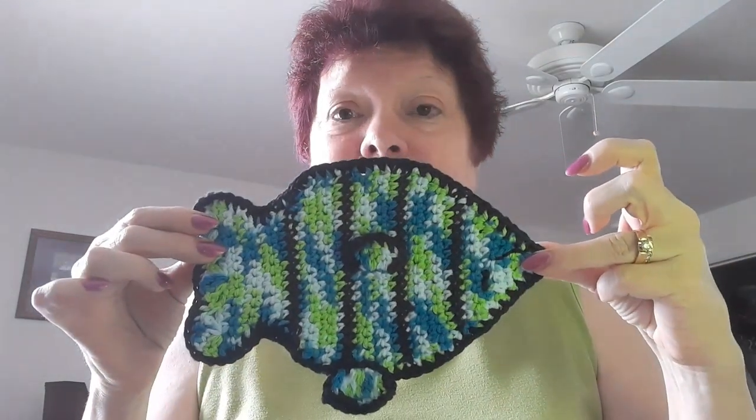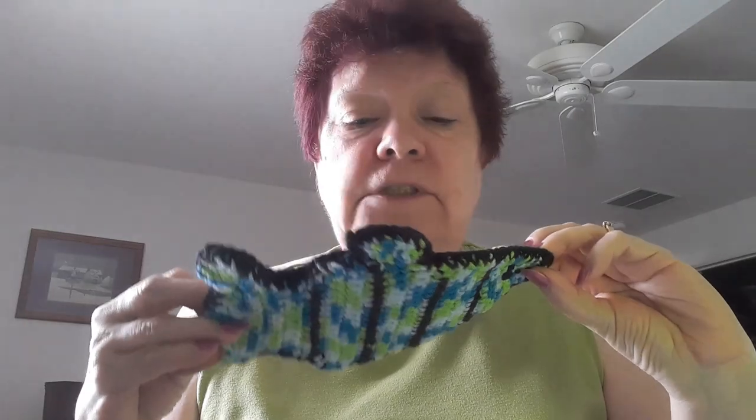Okay, here's Day 5. Oop, I got it upside down. Why do I always do upside down? I just always do.